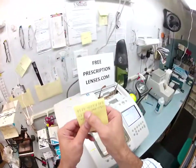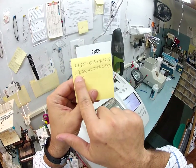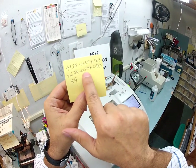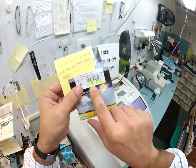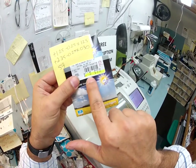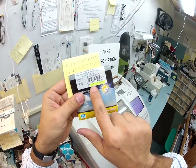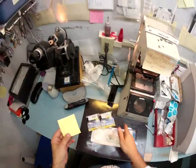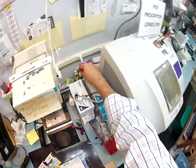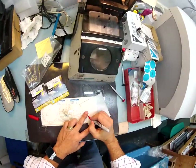Your prescription has changed. It now reads: right eye plus one and a quarter minus a quarter at axis 125; left eye plus two and a quarter minus a quarter at axis 30. On the package you will see where I've highlighted for your right eye — R: plus one and a quarter, minus a quarter at 125; and left eye — L: plus two and a quarter, minus a quarter at 30.